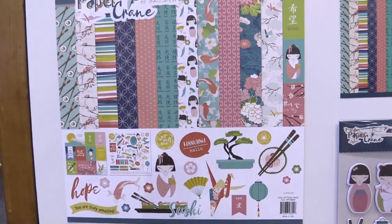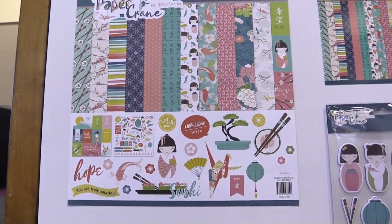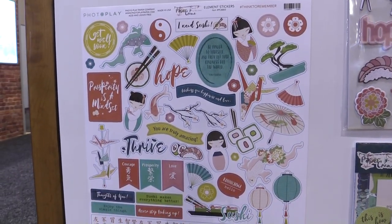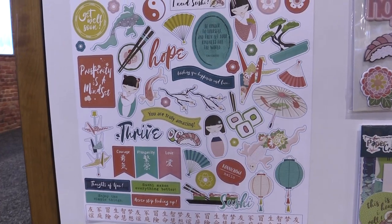Here we're looking at the designs in this collection. It's all Japanese inspired. Here's the 12x12 sticker sheet that has all sorts of motifs that you would see.